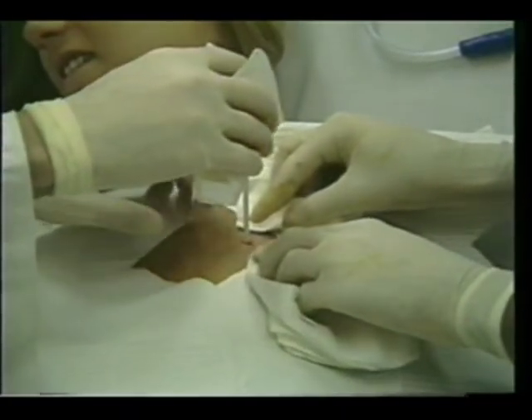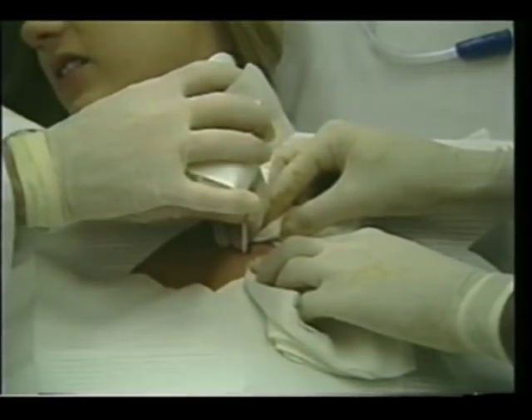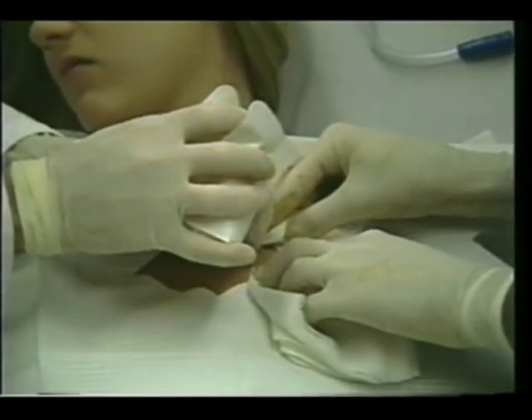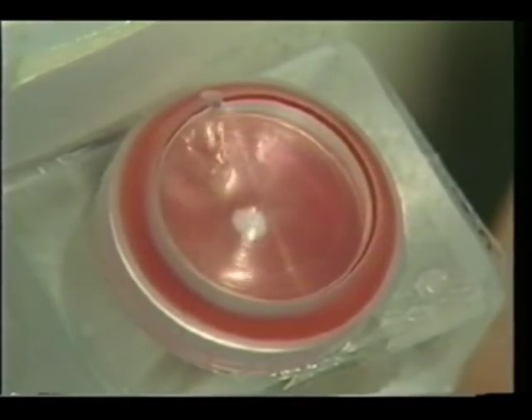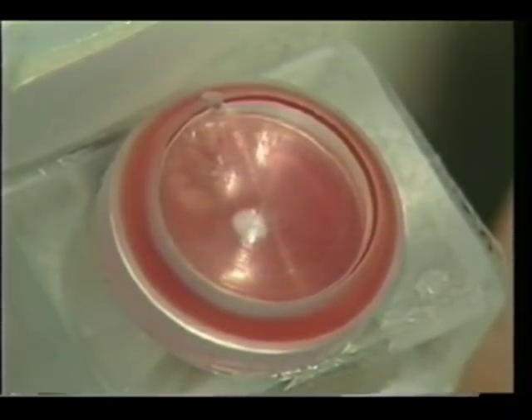Grasp the thoracic vent in the most comfortable manner with the thumb or first digit over the trocar handle. Then position the device and gently introduce the trocar-catheter assembly through the incision, staying immediately above the superior border of the lower rib.